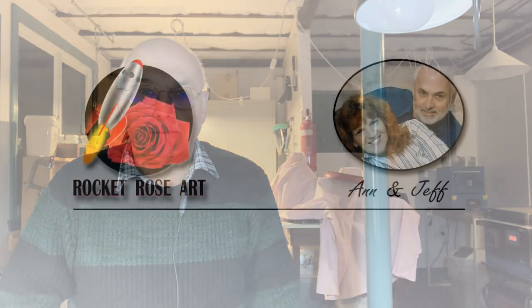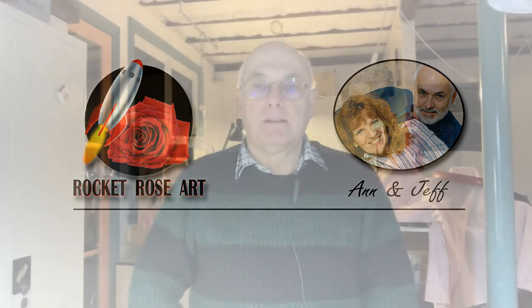Hi everyone, today I'm going to show you how I made this platter. The one we'll make today will be different - it will have a different image on it but the techniques will be exactly the same. Welcome to Rocket Rose Art, my name is Geoff.